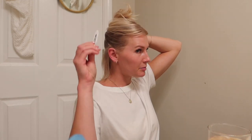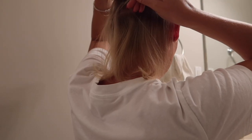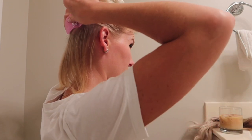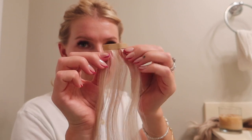I forgot my big clip so I'm using these small ones — one on each side to pin the hair out of the way. I'm going to create a very clean part. While looking in the back mirror, I'm working on creating a symmetrical U-shaped part in the back. The lighting in that direction is awful, but I made a clean part using the mirror behind me. I'm using the hair gripper to grip the top hair out of the way so none of it falls down while I work on the bottom section.